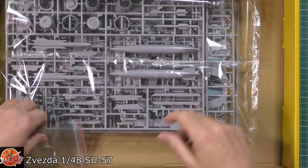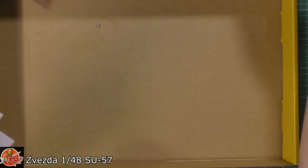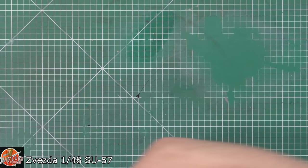Then we've got clear parts, which again there are big scuff marks on these, so a little bit disappointing. Big old crinkly bag, and then we've got the various things, and other stuff flying around the box as well.